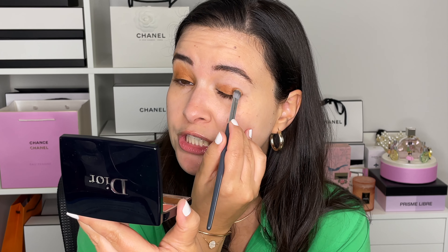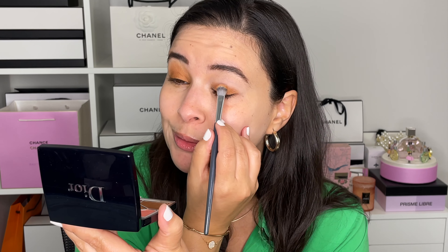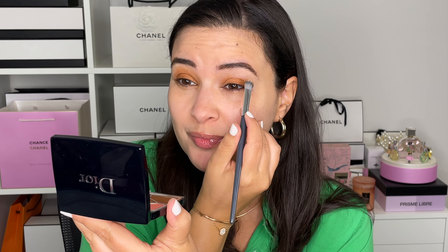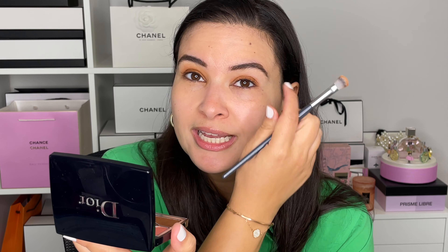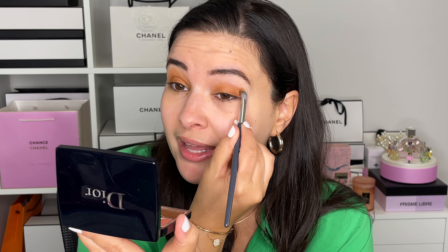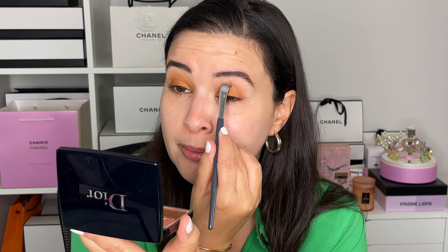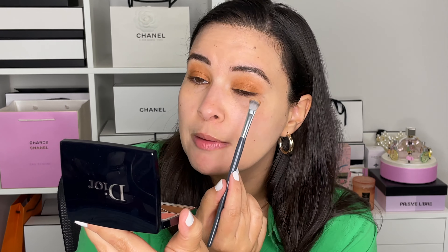Now I'm going to do the exact same thing on the other side. I did prime my eyelids — I use the NARS eyeshadow primer. Even if I don't state it in the video, it's always listed in the description box, because in my opinion it's the best eyeshadow primer. I have hooded eyes that are also oily, so there's literally no point putting on eyeshadow without a primer because it'll just collect in the crease in a matter of hours.